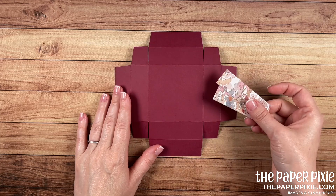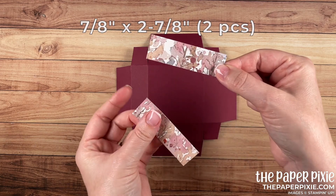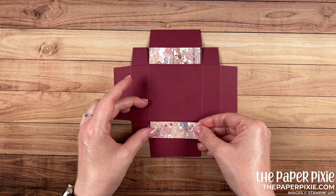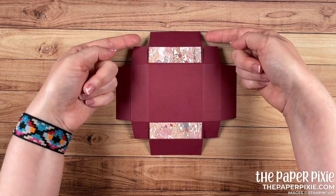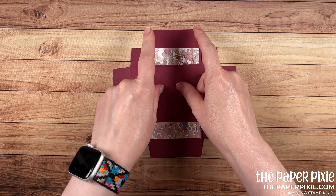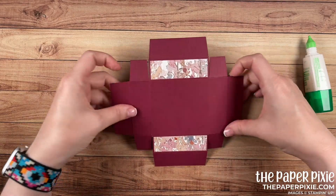The next thing we're going to do is adhere some designer series paper. I've got two pieces of the Beauty of the Earth designer series paper — these measure 7/8 by 2 and 7/8 and I've cut those in landscape with a directional pattern. I'm going to adhere these to this panel up and down and then to this panel. We want to make sure we're adhering to the section that does not have the tabs attached. I'll use multi-purpose liquid glue.